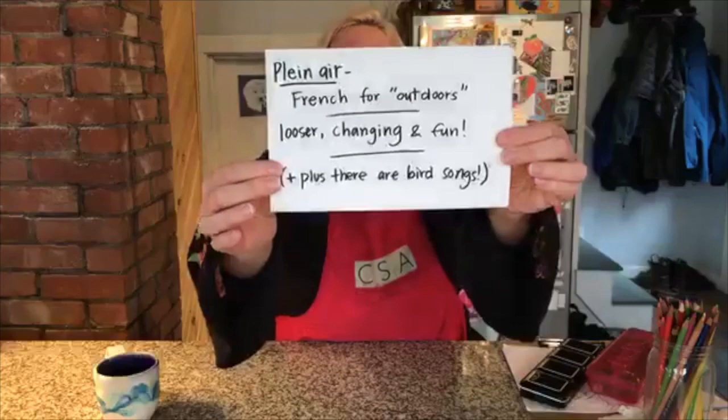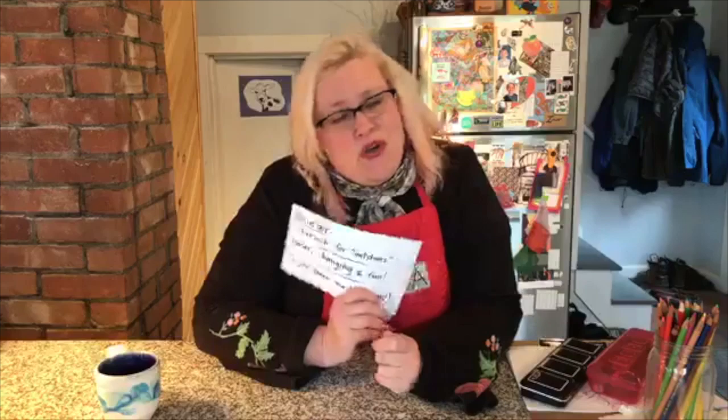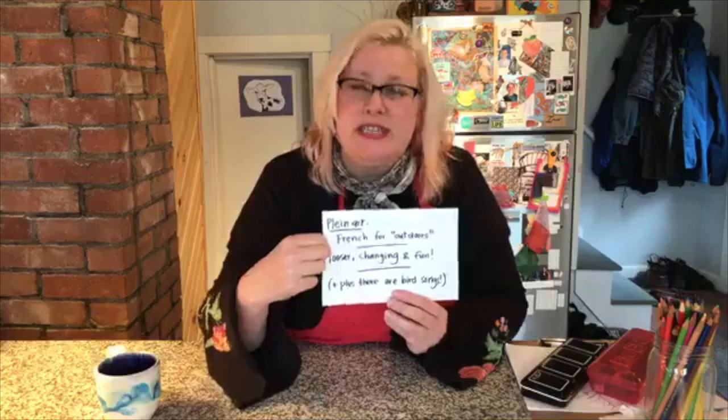Welcome to the virtual after-school art club. My name is Serena Sanborn and we've been doing these virtual videos for folks to join in. Today our whole plan was plein air painting — which by the way is French for 'outdoors' — and it is often very loose, changeable, and fun. But today it is raining here in Maine and very cold, so we're doing plein air indoors. We'll just call it landscape drawings.